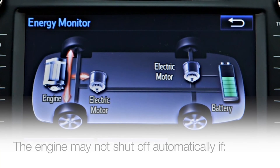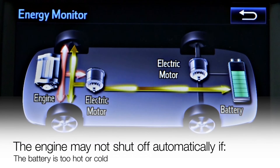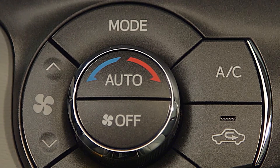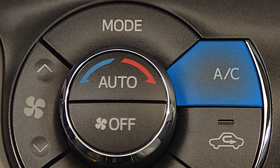The engine may not shut off, however, if it is in its warm-up phase, if the hybrid battery is too hot or cold or needs charging, or if the climate control system is under high load, therefore requiring more power.